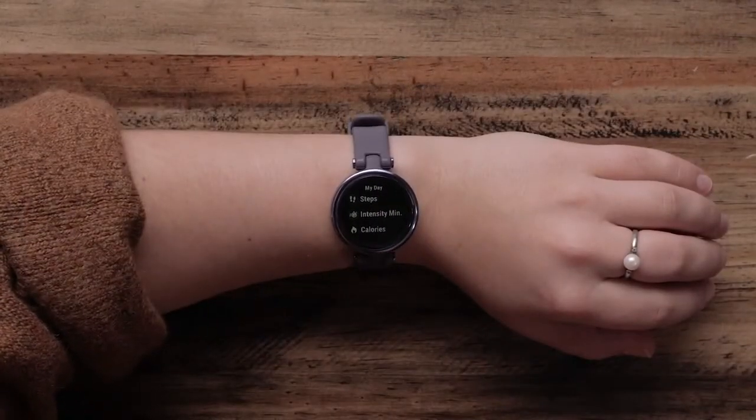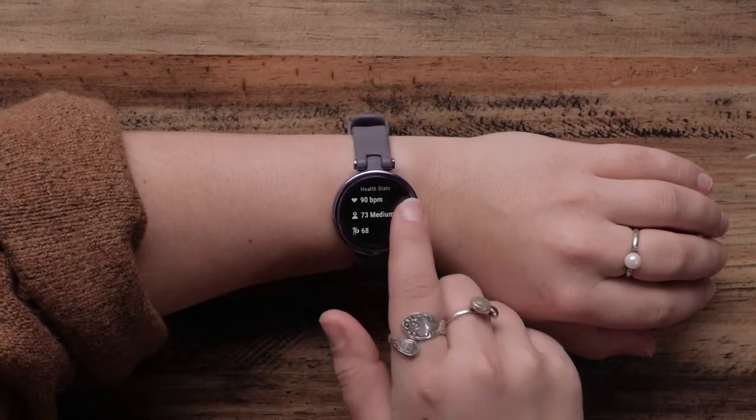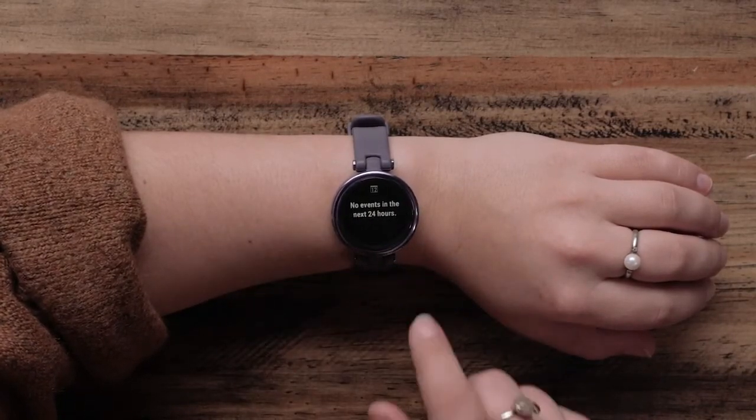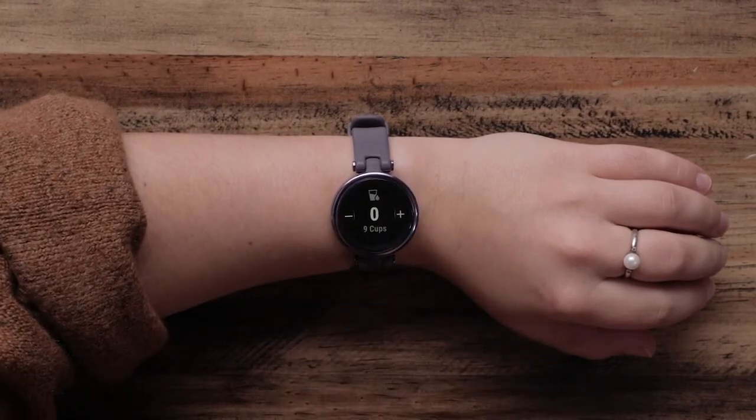From the watch face, you can swipe left or right to scroll through your stats for the day, health data, calendar, women's health data, and more. You can change and add these widgets in the Garmin Connect app.